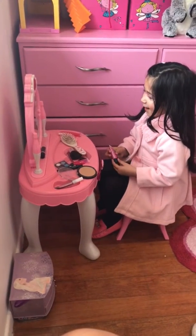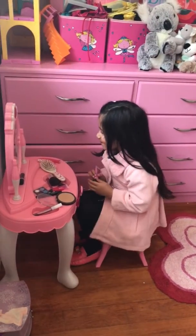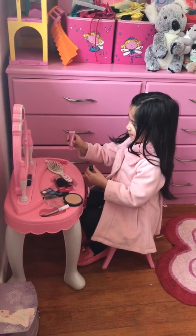Hey guys, today I'm going to show you my really, really, really makeup! Woohoo! Now let's put this on. What is this color? Pink!